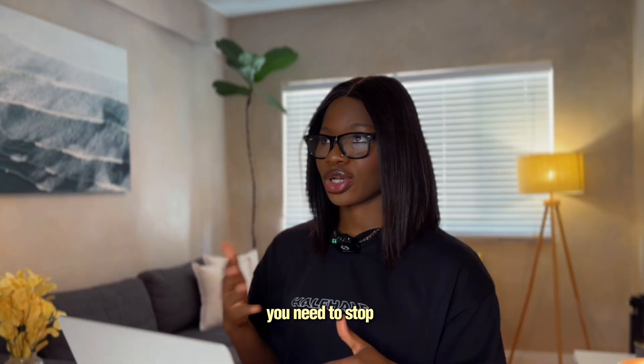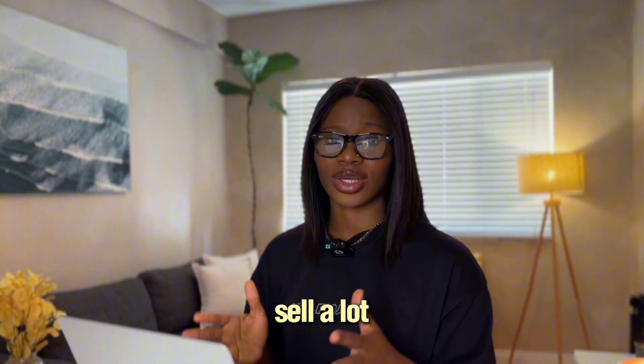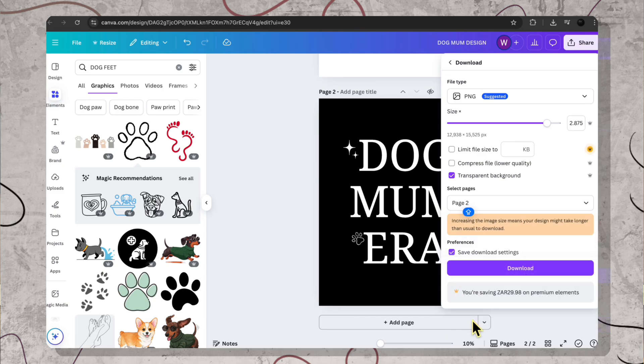You need to stop trying to be a designer when you're not a designer. A lot of people think that they need special design skills in order to sell in the print-on-demand market. That's not true because simple text designs like this sell a lot — and I'm saying this based on experience. Because the more you play around with Canva, the more you will get familiar with the tools and you can start adding more elements if you want to.